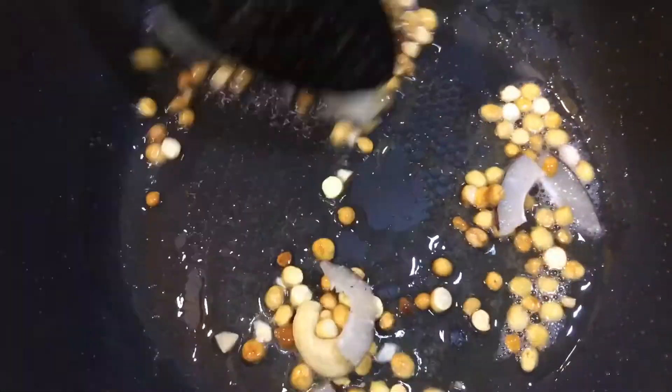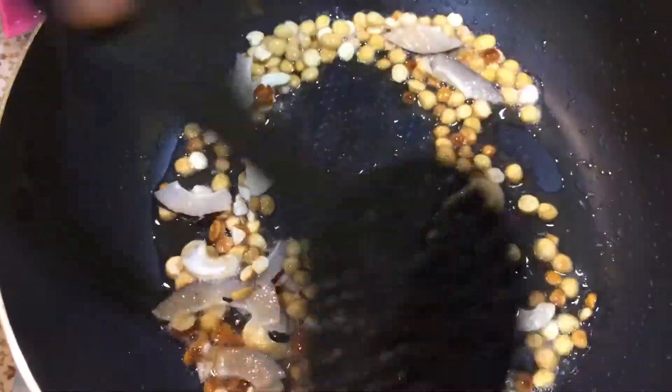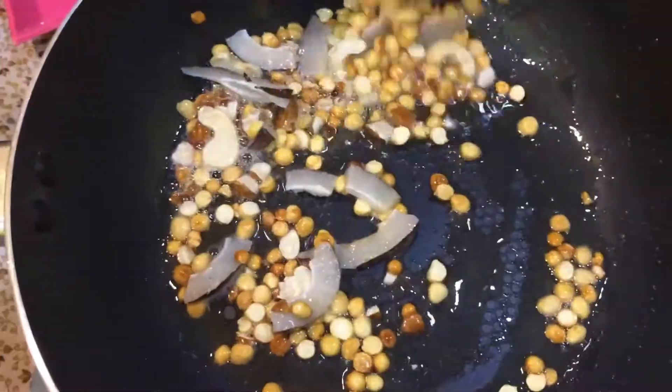As it is crispy, I will mix it in a bowl.